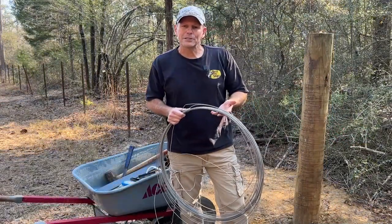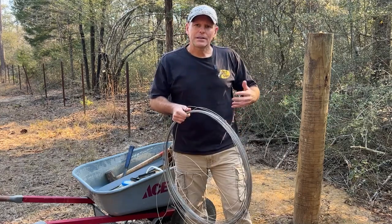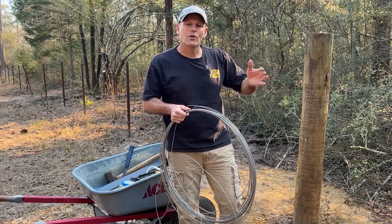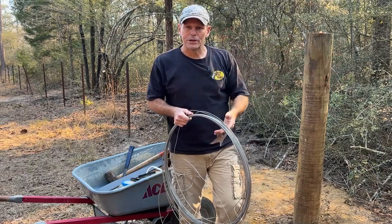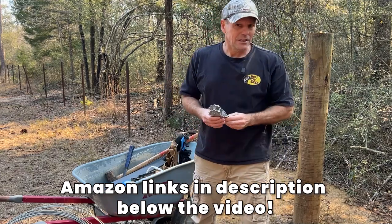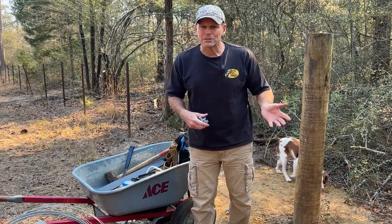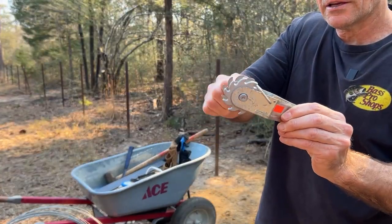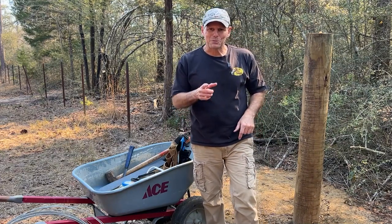We've got some bracing wire — you can get this at a hardware store or a farm and seed store. This will be used to tie all three parts of the H-brace together so they'll be monolithic and sturdy, so you can stretch your fence wire, attach it to the post, and it won't loosen when you let off the tension. To tighten the brace wire we use ratchet tighteners for fences. We also have a hammer to pound the staples, pliers, and an adjustable wrench to turn the ratchet. It's not a lot of tools and not a real complicated process.